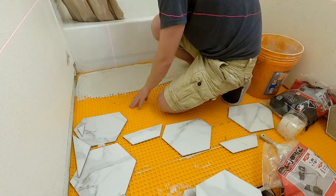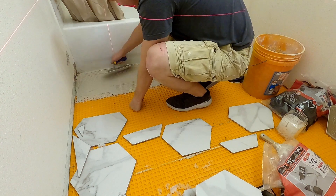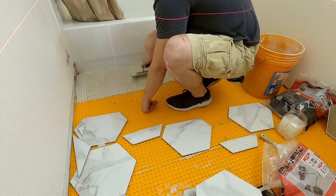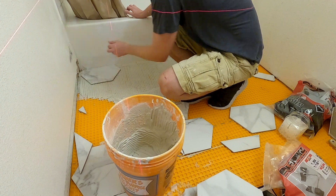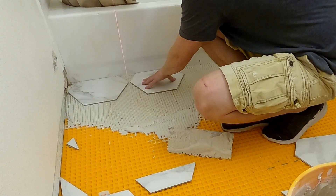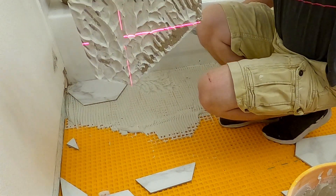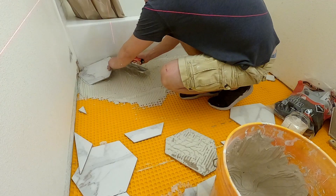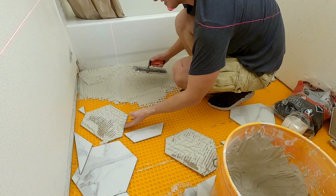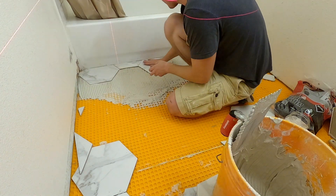Once I had my first couple rows laid out, I mixed up some mud and spread it out evenly. You work the mud in all different directions into the honeycomb of the Ditra, but in your final pass you want all of your rows going in the same direction. This allows you to do a side-to-side motion with the tile and collapse all of the air pockets. I always check after my first couple of tiles to see the coverage I'm getting. I don't have really great coverage, so I start back buttering — putting a small amount of thinset on the back of the tile in addition to the thinset already on the floor.